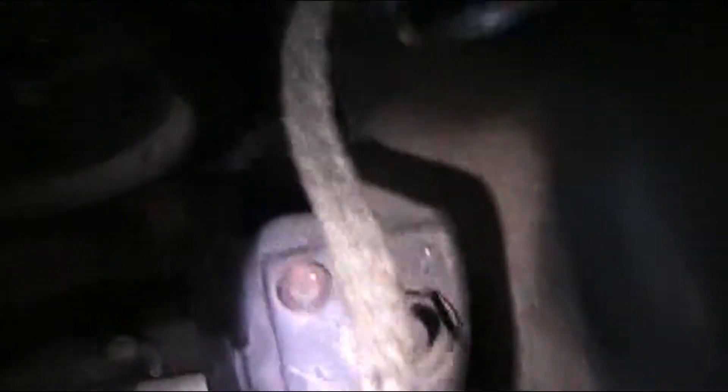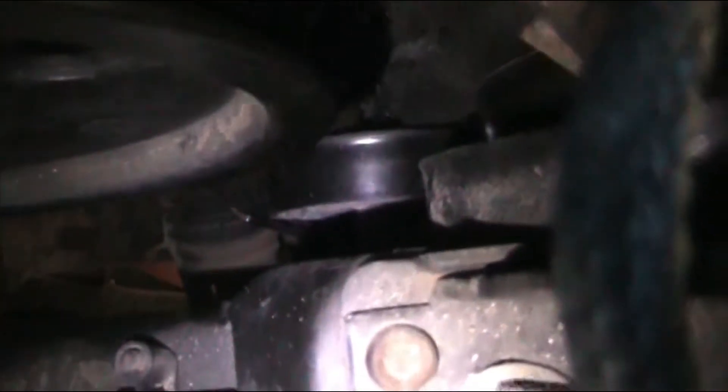You've got to release the serpentine belt. Right there at that point, you put a wrench on it and swing it back towards the firewall. Then the belt just lifts off. I've got it looped over here so I know how to get it back on — they may have changed the routing.